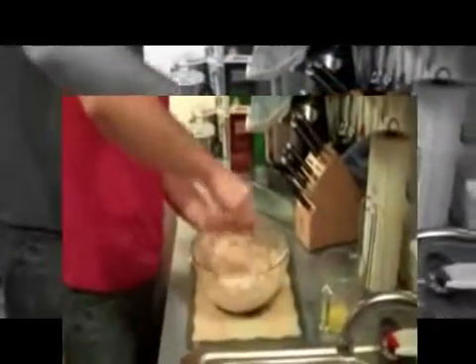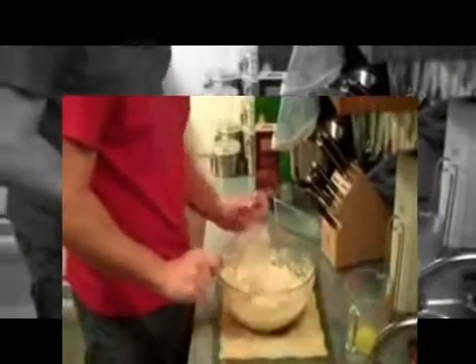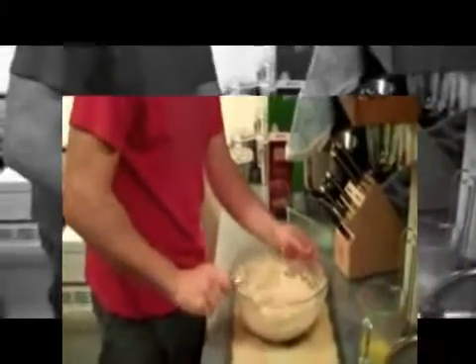And then a little dough forms. Nice and simple. What you want to do is pour it into a greased pan — I've pre-greased this, as you can see. Very important to grease it; you don't want it to stick. Then take this mixture and use a spatula to get it all in there.